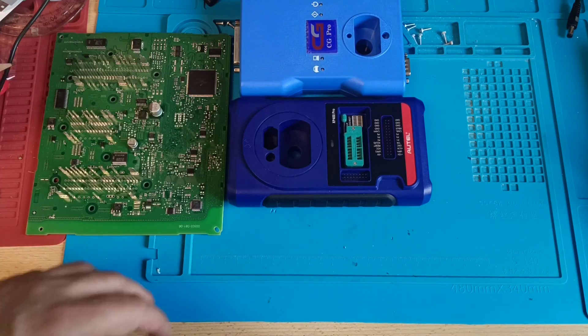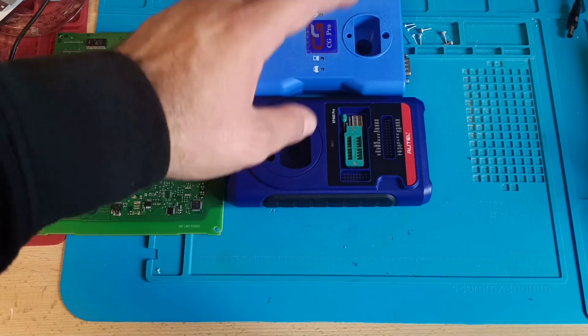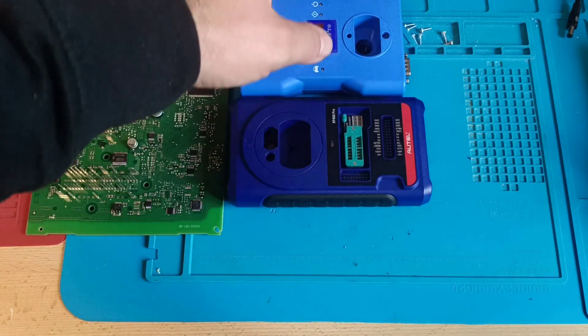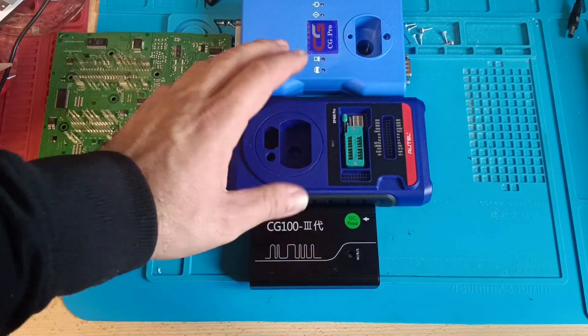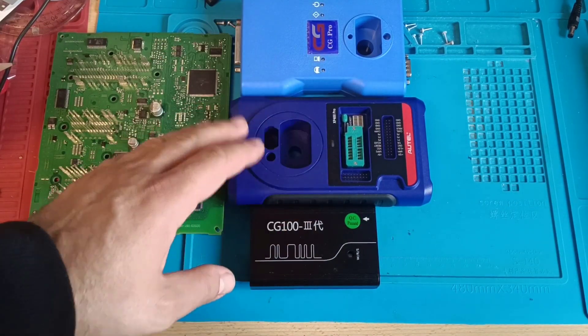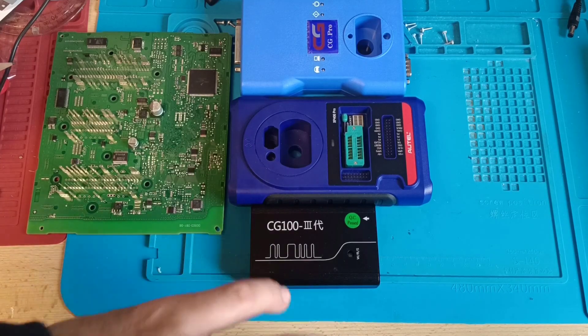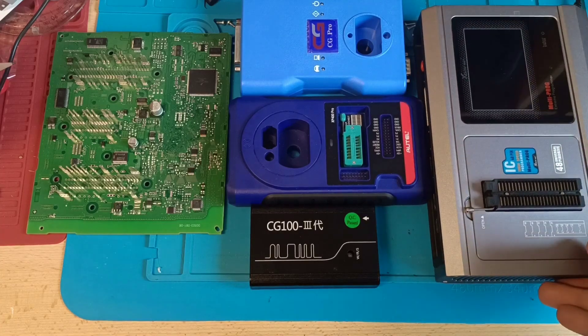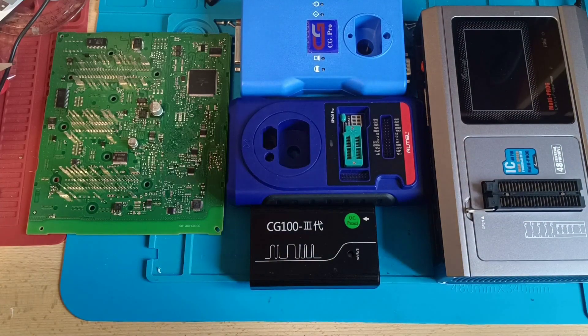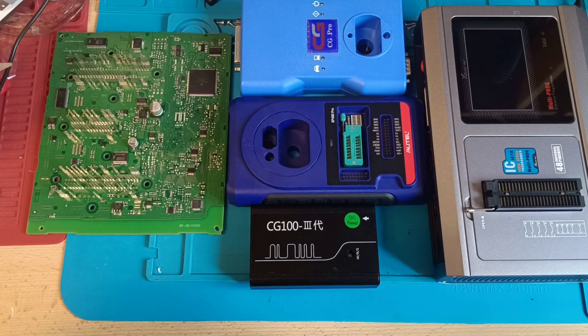I'll tell you honestly: I wasted my money buying this one. If you have a programmer like CG Pro or CG100, it's not necessary to have this one — believe me. I tried also this one — no chance. And the other one left on the market is VVDI Prog — also no chance.